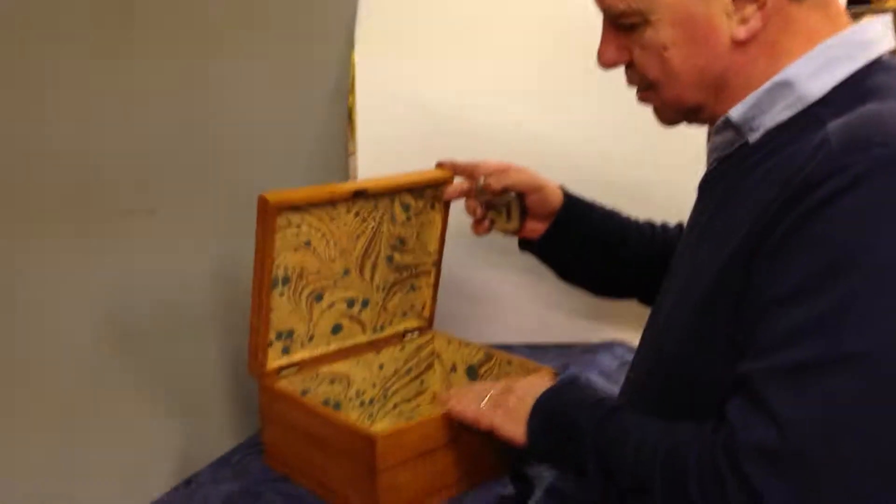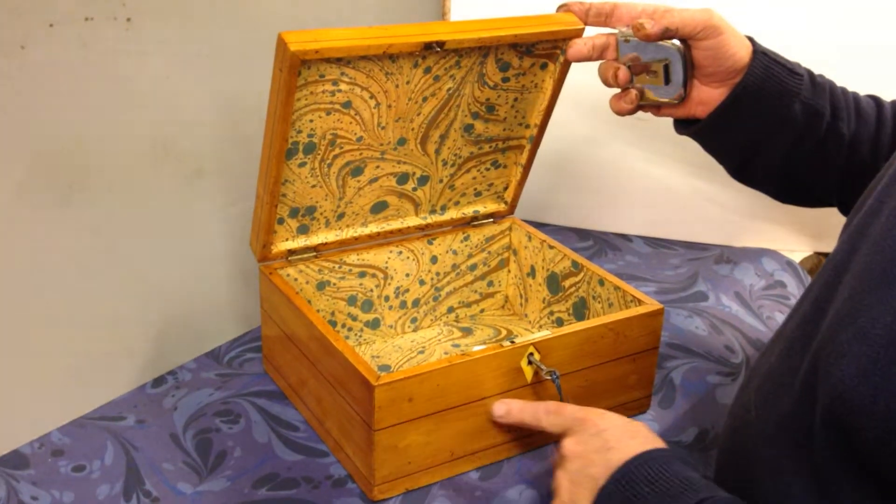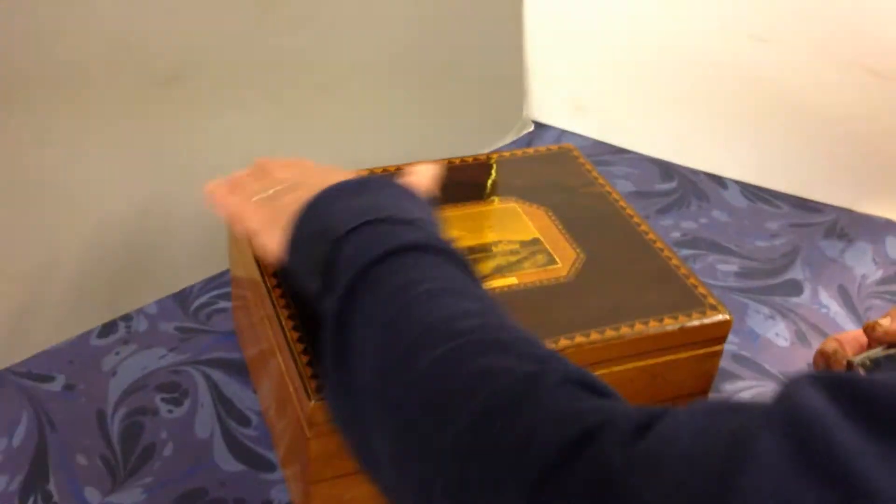This would make a lovely jewellery box. It's George III, about 1810. It's sycamore, ebony inlaid, with a rosewood inlaid top.